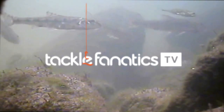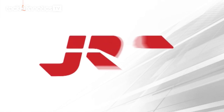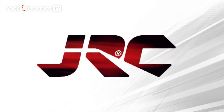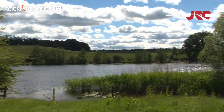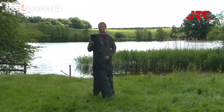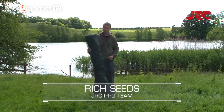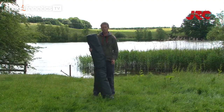Welcome to Tackle Fanatics TV. In this episode of TF TV, Rich Seeds takes a look at JRC's Xtreme TX Brolley System. Hi, I'm Rich Seeds, one of the JRC Pro Team members, and today I'm going to be showing you just how fast the new Xtreme TX Brolley System goes up.